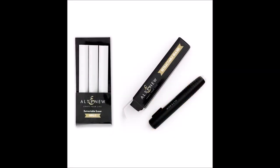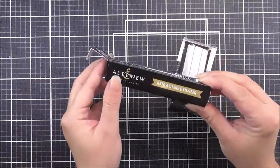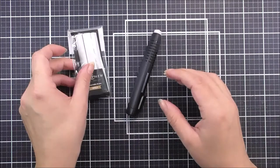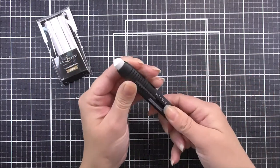Introducing the Retractable Eraser and Refill Bundle from Altenew. Erase with ease using our Retractable Eraser. This handy Retractable Eraser features a sturdy white eraser contained within a plastic pen-shaped casing.